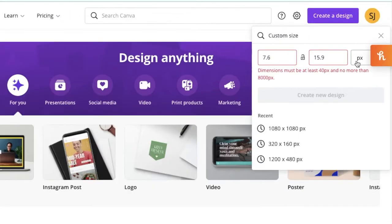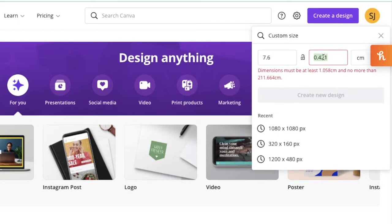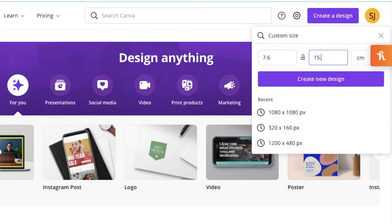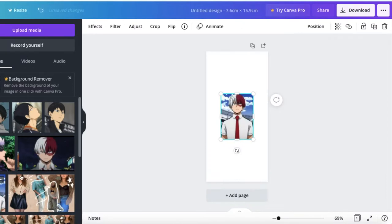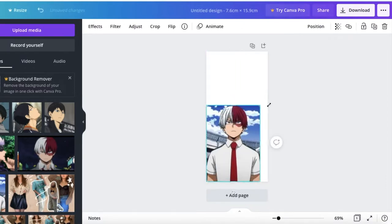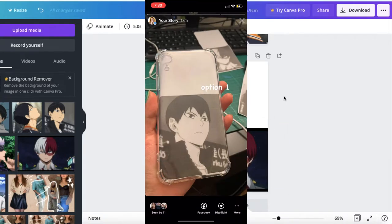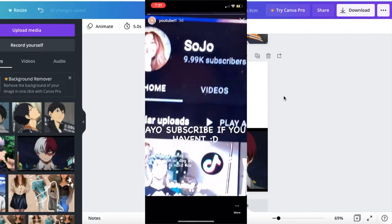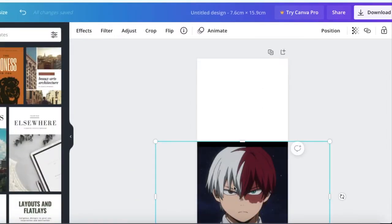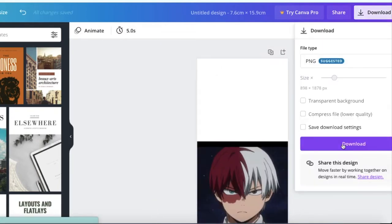First, I'm going to hop onto Canva. I measured my phone case and I'll put in those custom dimensions so we can print out a reference photo in the right size. Now that I've got a canvas the size of the phone case, I'm going to put in some options for reference photos, resize them to fit, and see how and where I want to place everything. With our picked reference photo, we're going to flip it so we can see the right side when we paint it, then download and print it out.